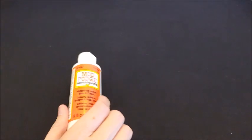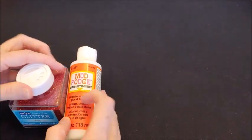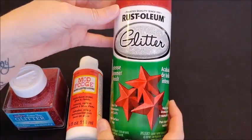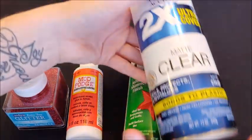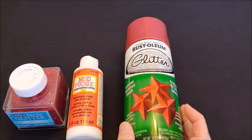Welcome to Drink Wine Be Crafty, I'm Megan. Today I am doing a glitter Mod Podge versus a glitter spray paint wine glass. I really wanted to do a wine glass but I wasn't sure which one would be best, so I'm going to use this clear coat to seal both.